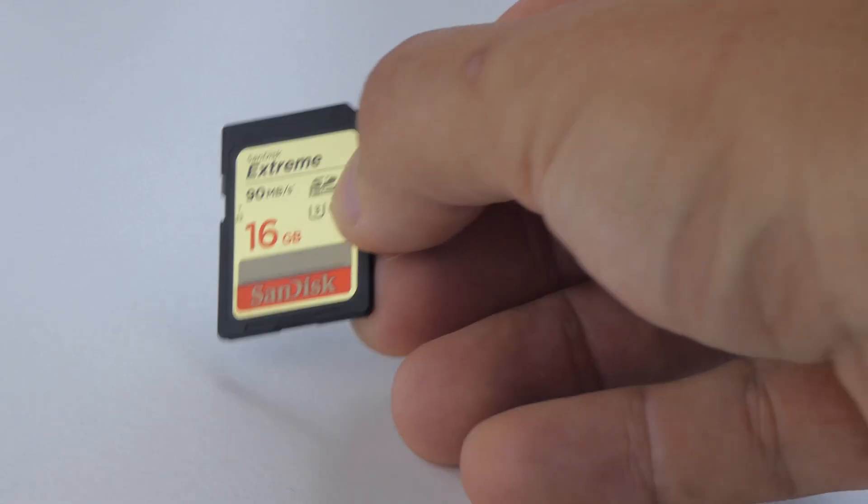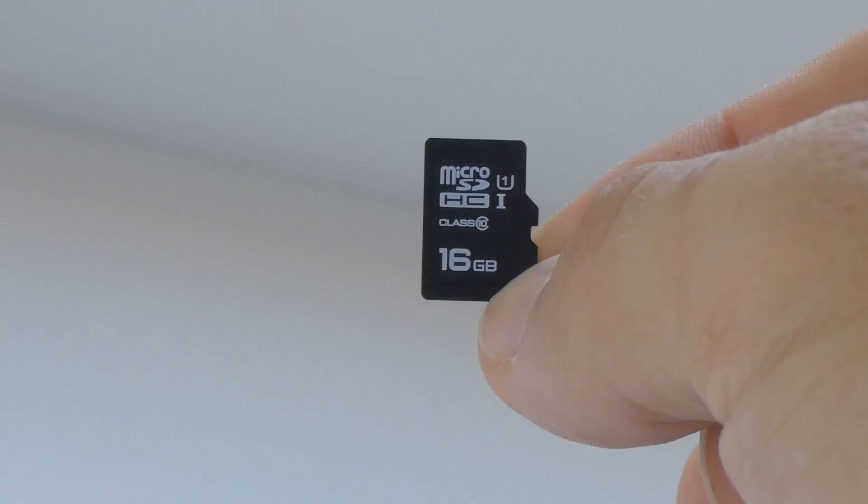Your camera usually takes this form factor SD card, but you can also use the smaller micro SD with the SD adapter.